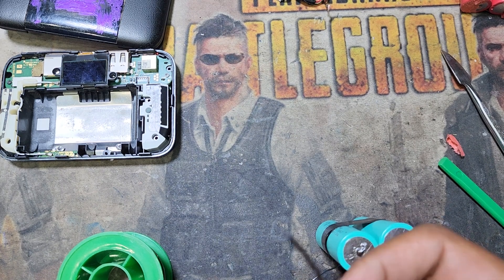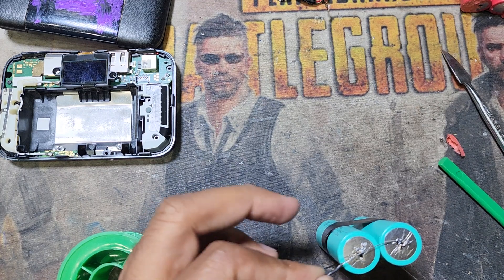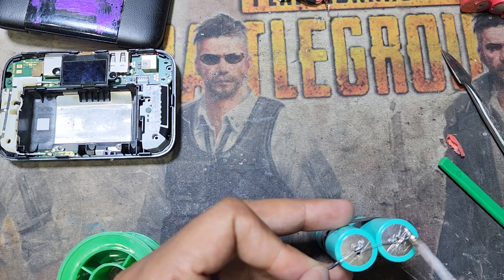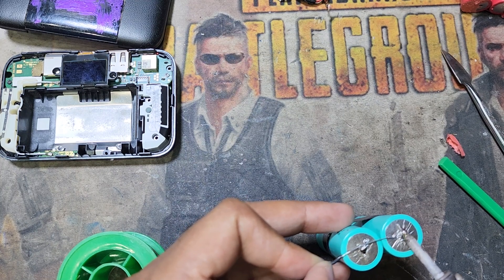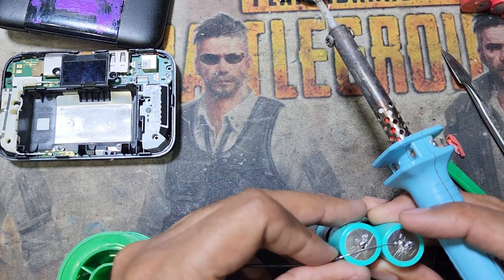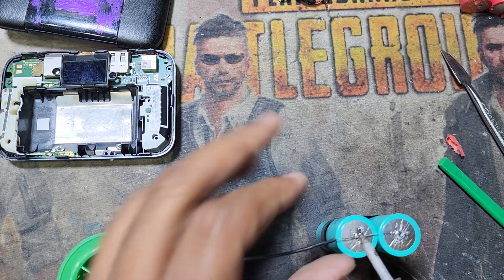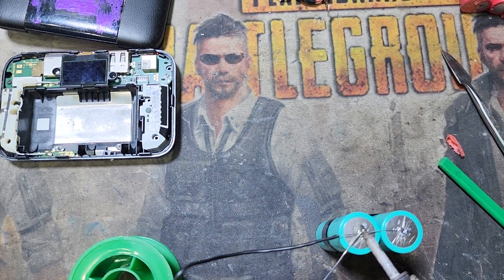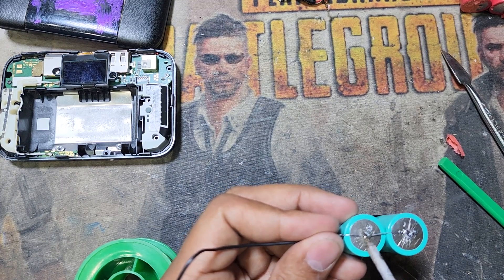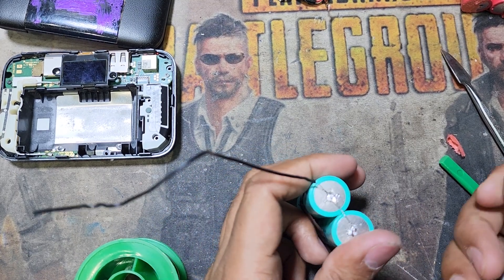I can design with any connection, so I remove this. You can use any wire as well. I will also join the other side.